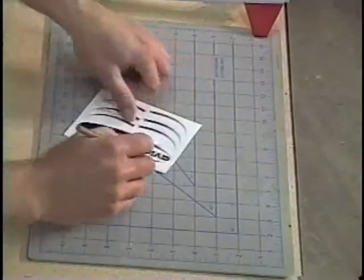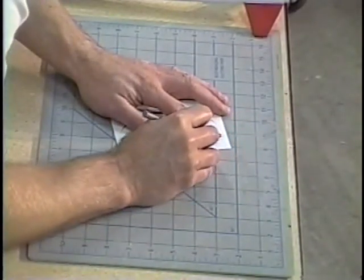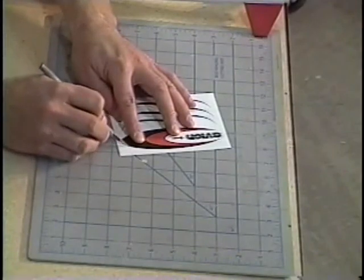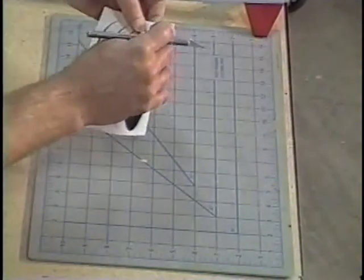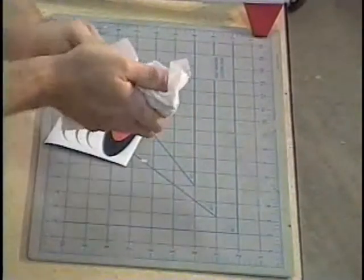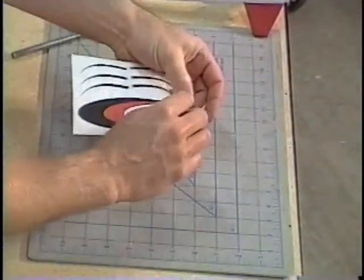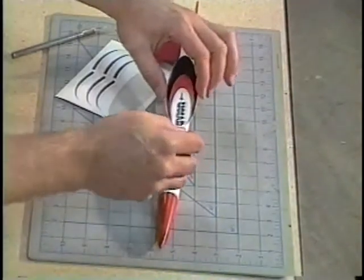I want to put them on the edge of the top. You don't want to touch the bottom of the decal too much, otherwise you get oil residue from your hands on the bottom of the decal. Peel that up and then find a place on your rocket where it's going to go, and try to hold it by the edges whenever possible.